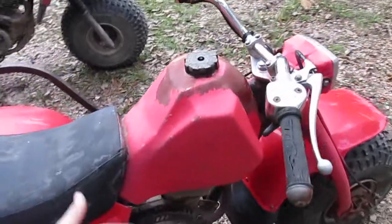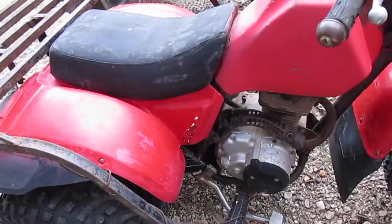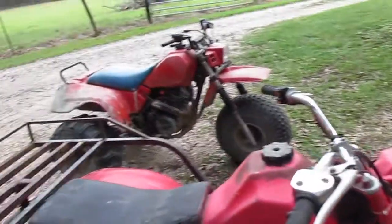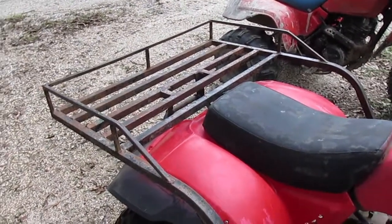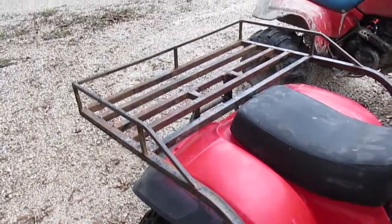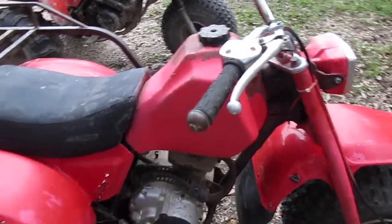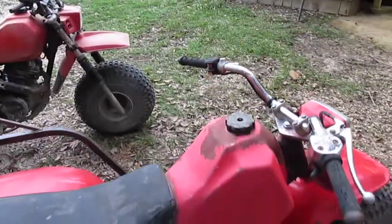The front wheel bearings feel tight, and pulling it over it feels like it's got good compression, and it's got oil in the crankcase — that's a good sign. The guy said it ran good at his deer camp and he used it a lot, but it just got to sitting up and he didn't know how to work on it. It's been sitting and doesn't run anymore, but I'm gonna get it all fixed and show you how I do it.